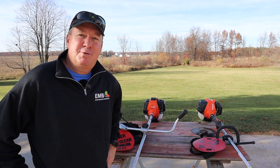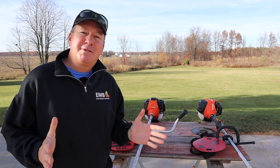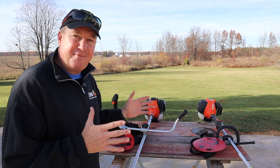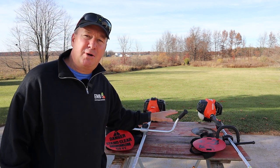Hi there, my name is Mark Thomas. I run the YouTube channel Mark Thomas Builder, so please come over there sometime and say hi. I'm also one of the members of the 2022 Echo User Advisory Group. Today I have the privilege of showing you a couple different Echo brush trimmers.